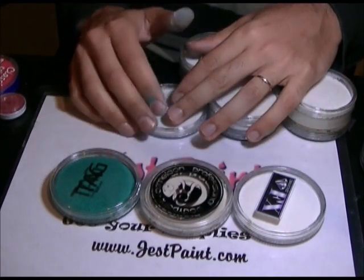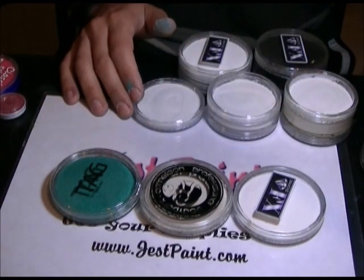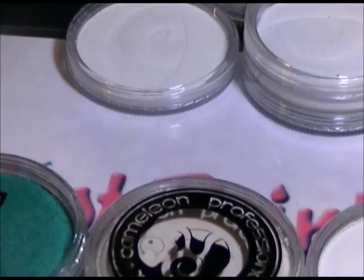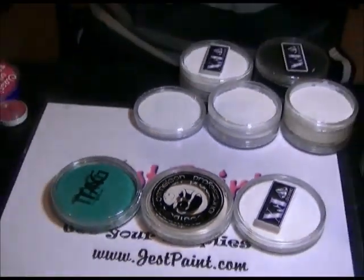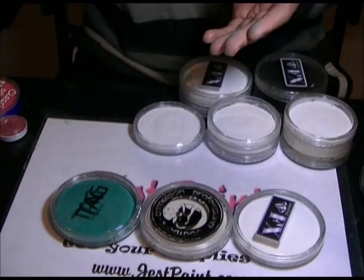They are all pretty much filled about the same. One thing to keep in mind with face paint is that what matters most is not so much the weight as the volume, because the same brand in metallics, essentials, and neons will have the same volume of paint but a different weight.